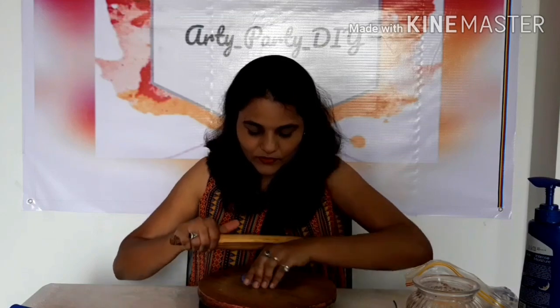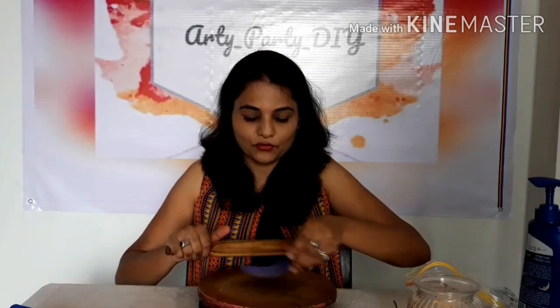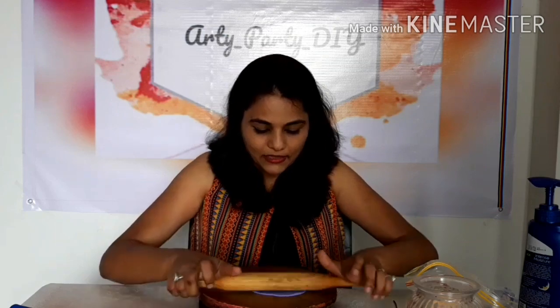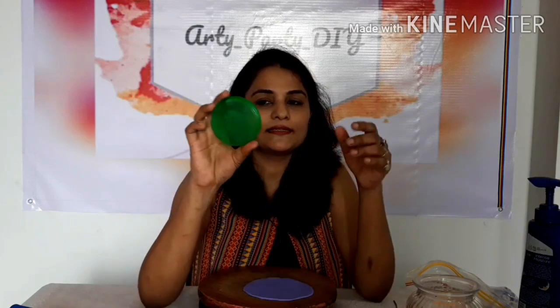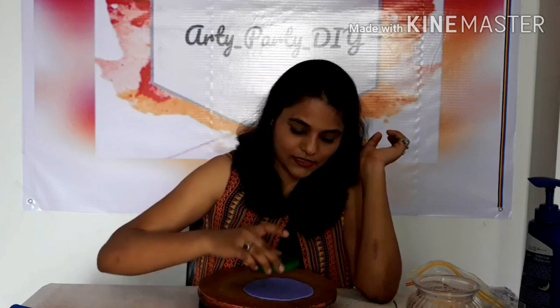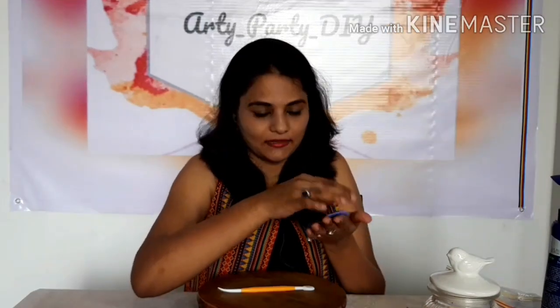We need circles for carnations, so we have to cut them depending on the size you want. I'm taking the lid of a cream box to use as a circle template. Let's cut the circle. As we did with the rose flower in the last video, you have to flatten these edges until they are all thin.